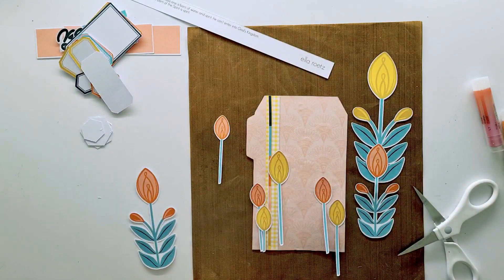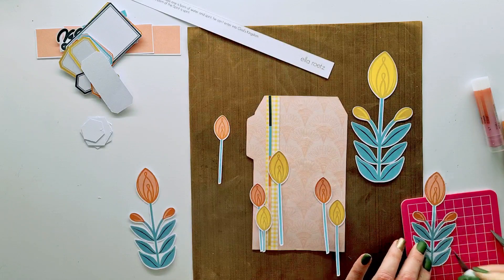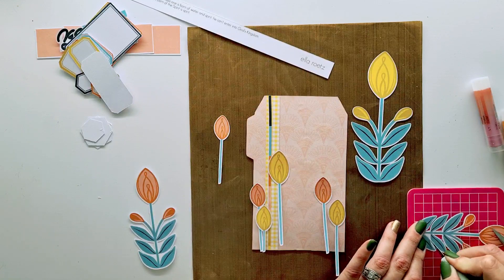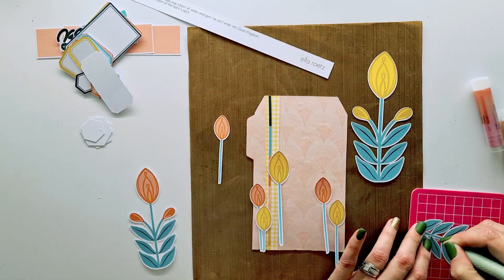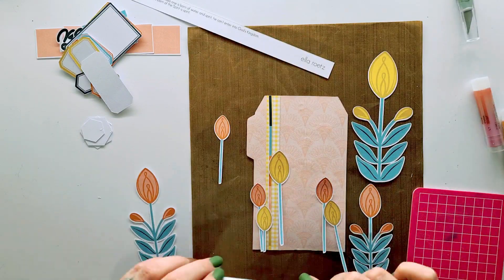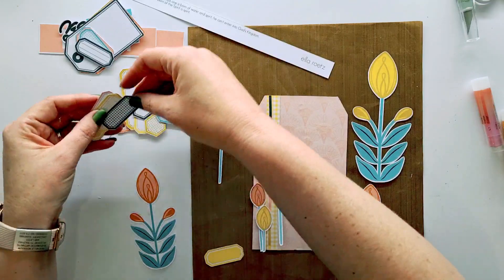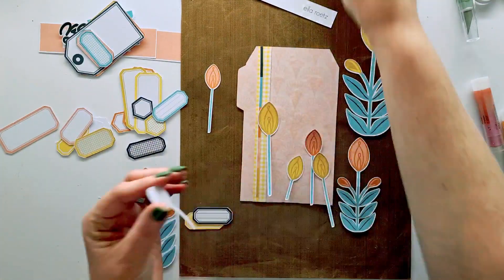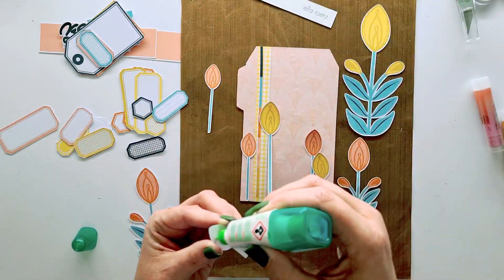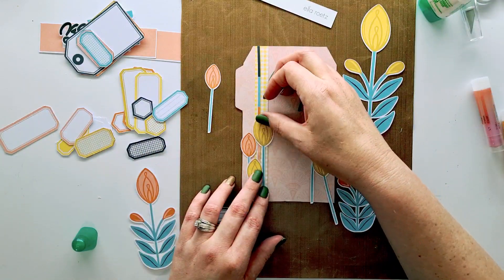I wanted to use all of the words, all of the flowers, and everything, but the tag is only so big. So I'm cutting out the white spaces from the flowers that my brother's cutting machine didn't get, because the distinction between the color and the ghost line outline didn't reach into the deeper parts of the design.